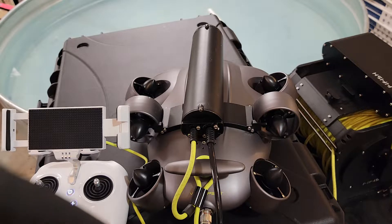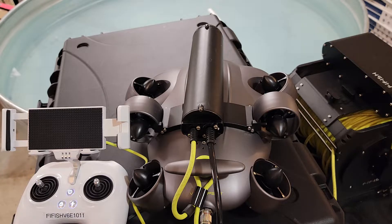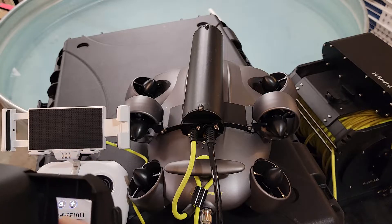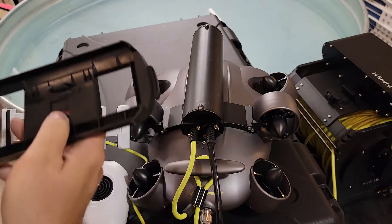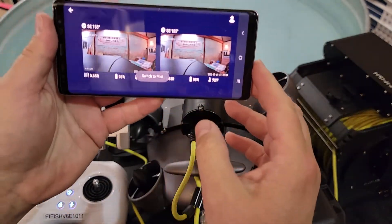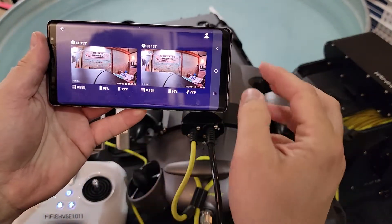Looks pretty good to me. Now it may not be everybody's fit, and you get to see the image inside. You probably can't see it that way, but basically it merges into one image.